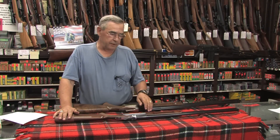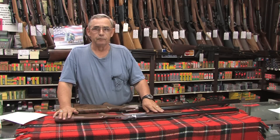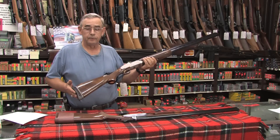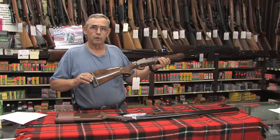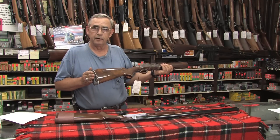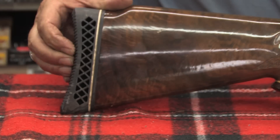We're going to talk about a few hints to help reduce the feel of recoil in your shotgun. One of the things you can do — and some shotguns have these, some don't — is get yourself a good quality recoil pad and have that professionally attached to the buttstock end of your shotgun. That provides a good deal of cushion, way more than wood.